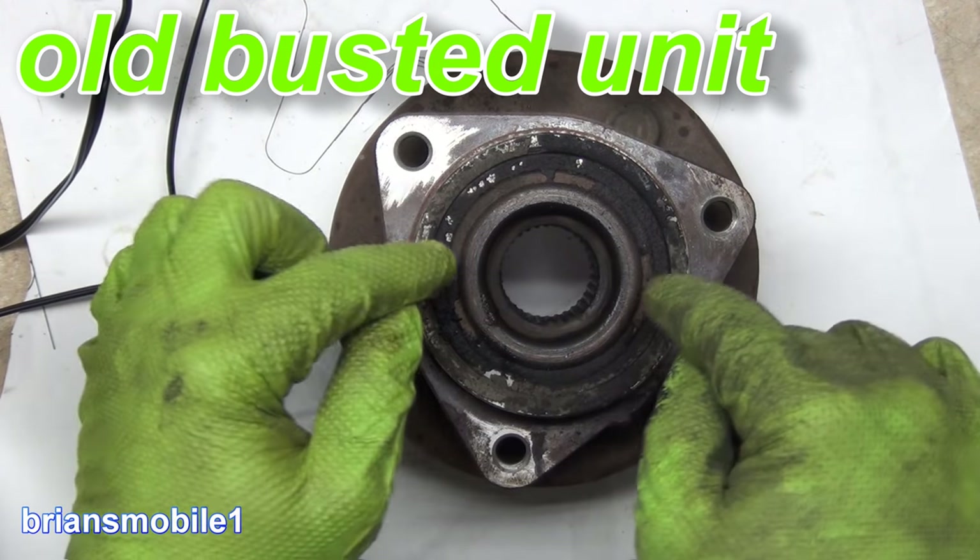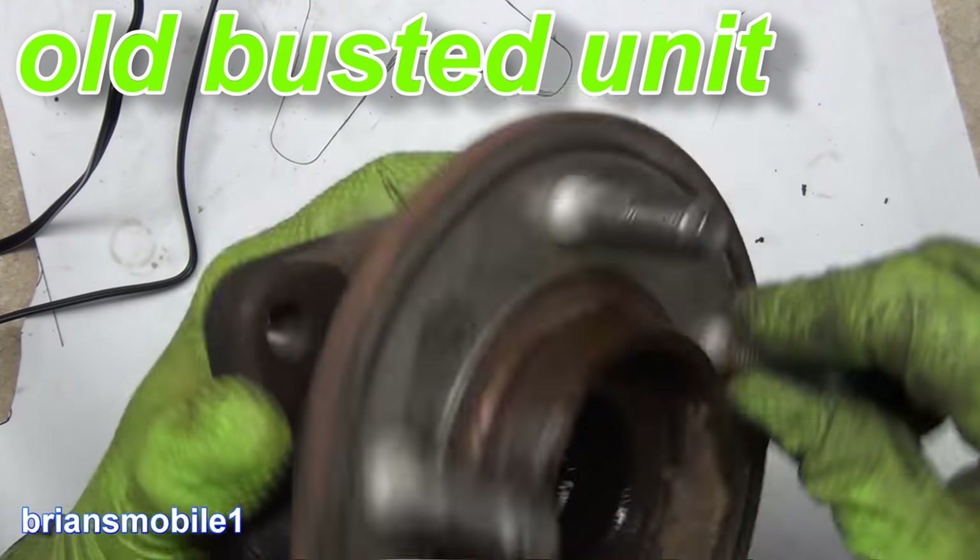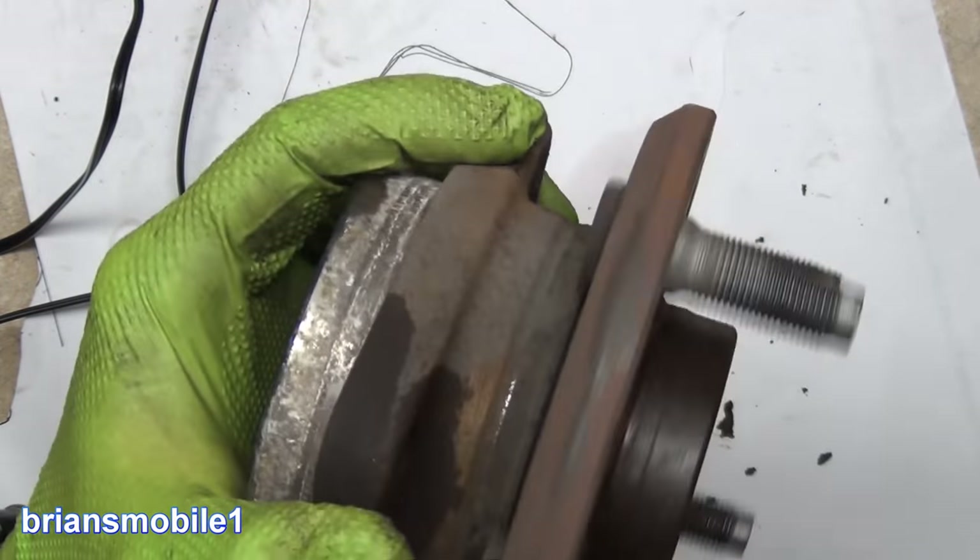The grease that used to be on the inside is on the outside and it's kind of burnt. Over here it's dry.